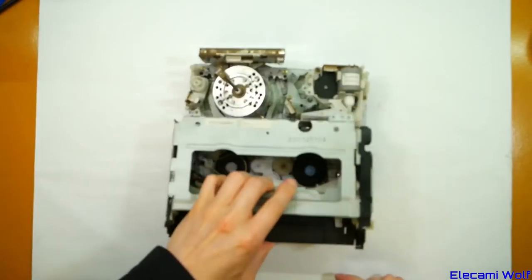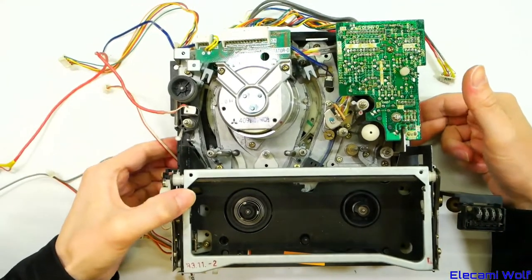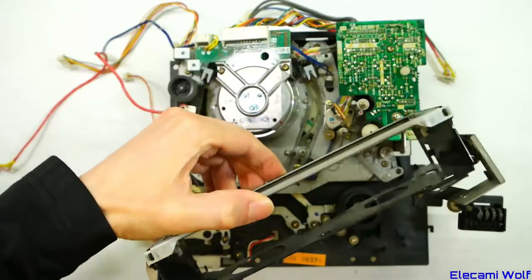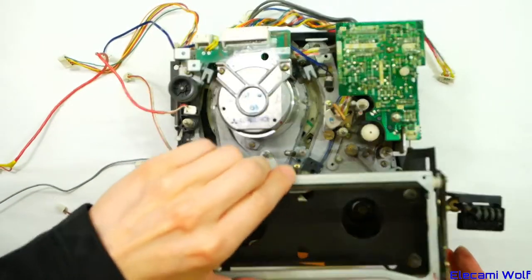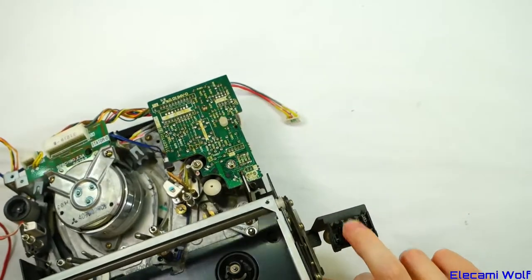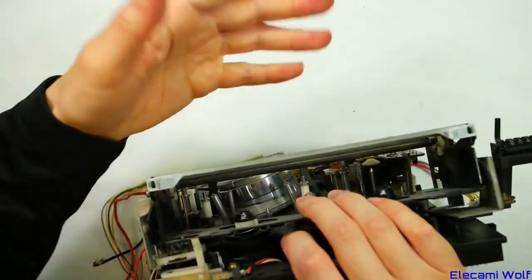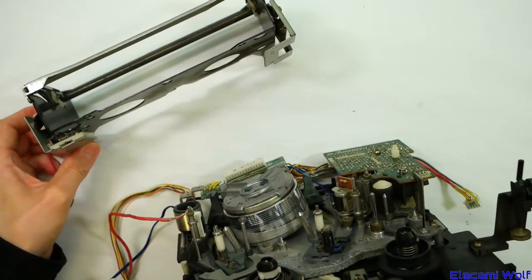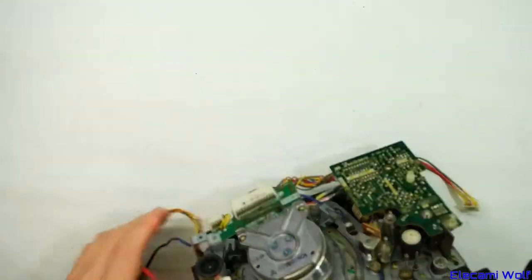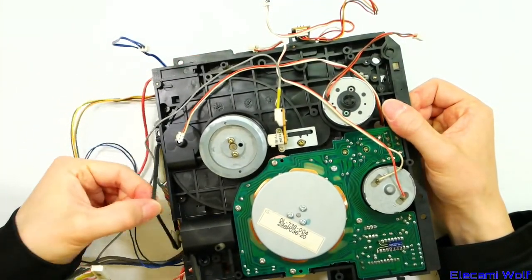Here we have an interesting mechanism — this is a Mitsubishi from a portable VCR, even though it's quite big and unwieldy. It's a pop-up loading mechanism, which when mounted in the machine is oriented like that, as you can tell by which way around the tape counter goes. It opens out for loading. This is very strange because it has a plastic chassis, maybe to keep the weight down. Oh, that belt's wrecked.